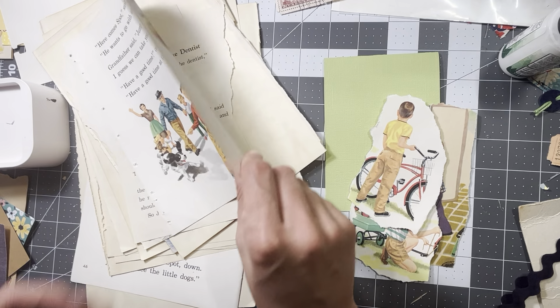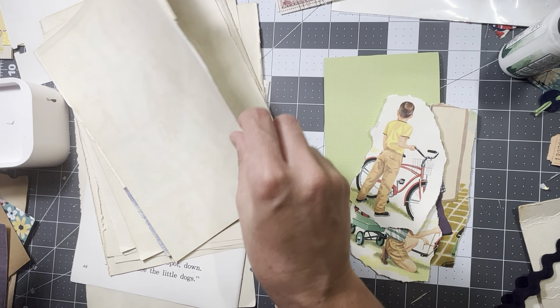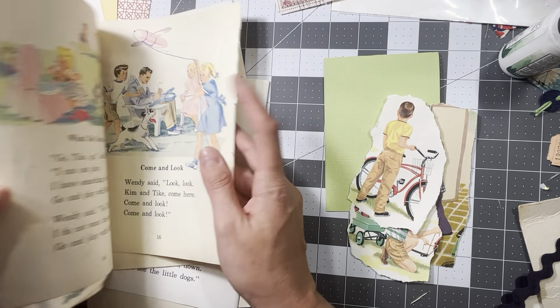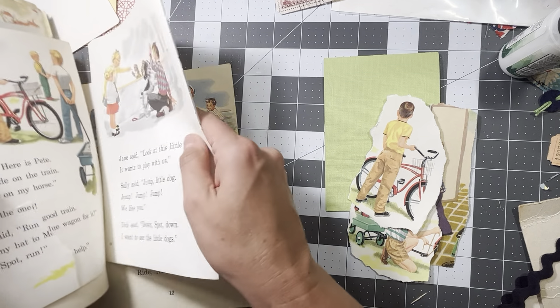I'm so frustrated when my phone just says you're done — basically your storage is full. So I should probably update my phone, get a new phone to hold a little bit more storage.